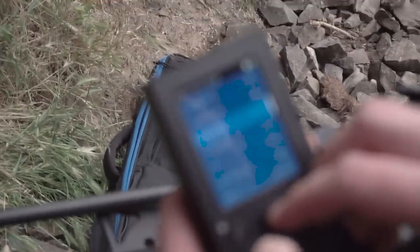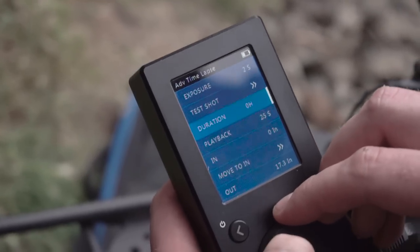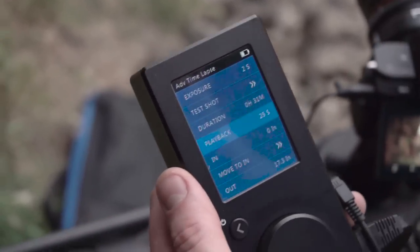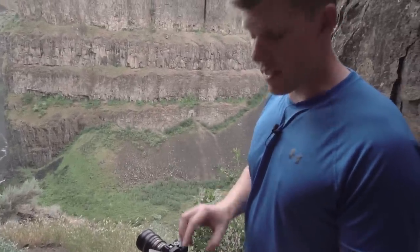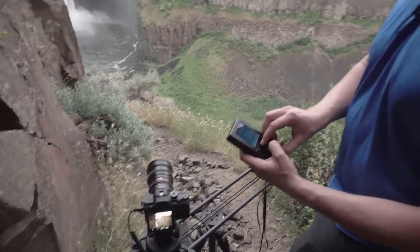Next, set your duration. It's going to be dark in three hours, so I'm going to set up a half-hour time-lapse because it's getting dark pretty soon. That's going to give me a maximum of a 25-second time-lapse in my editor — that's great. The last step is to click start. It's going to move to in, you can preview your move one last time, then click go and we'll wait for half an hour.